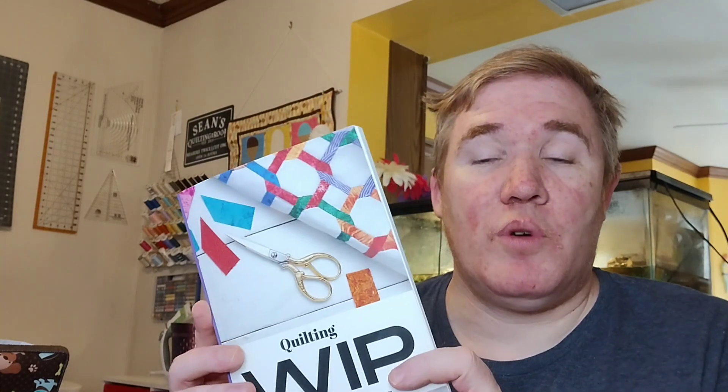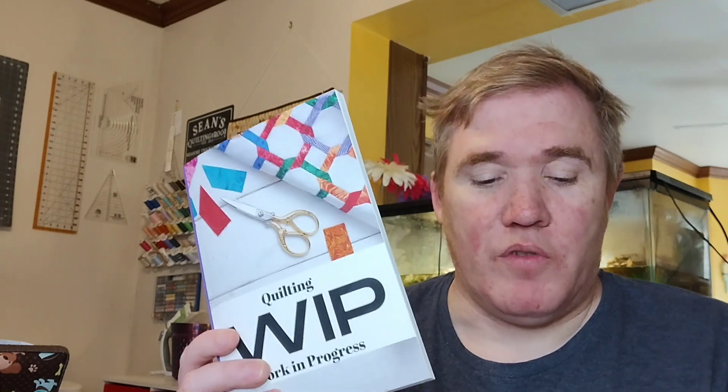So yeah, if you're looking for a great quilting journal, I think this is a great option. Is it value for money? I think so. $5.99 — it is very reasonably priced for just about every quilter out there. So if you need a journal, I think this is a great way to go.